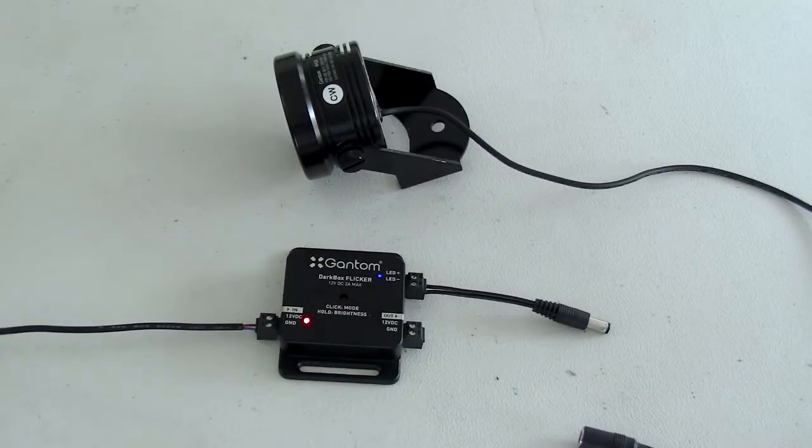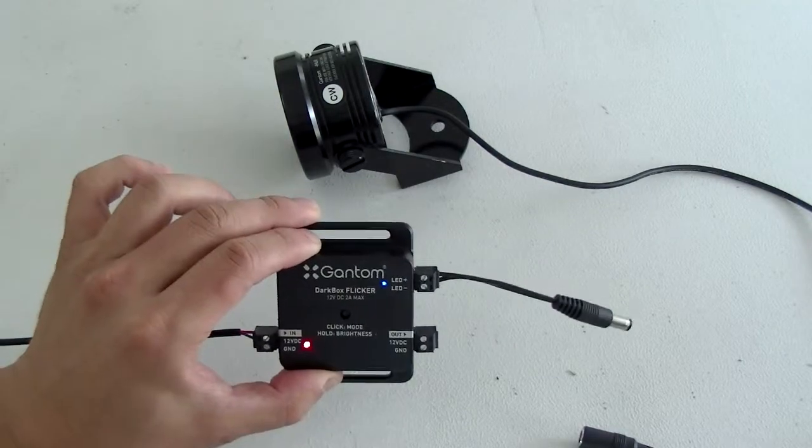Hi, this is Quan from Gantem Lighting and Controls. In this video, I'll be demonstrating the Darkbox Flicker version 2.